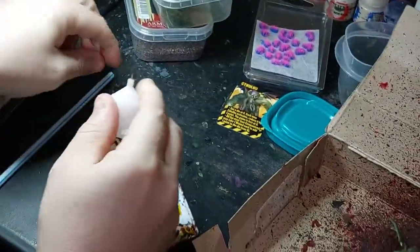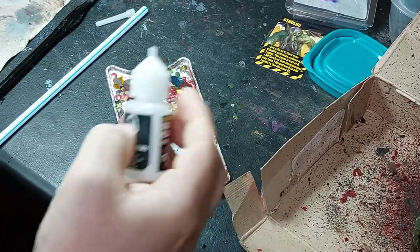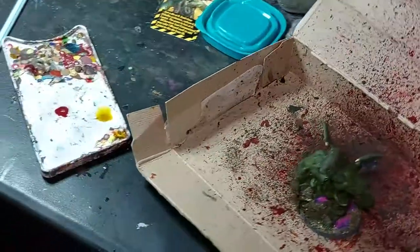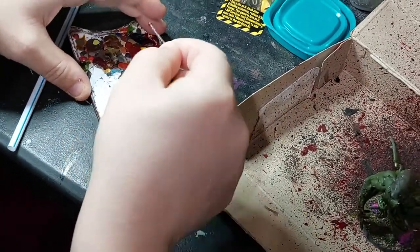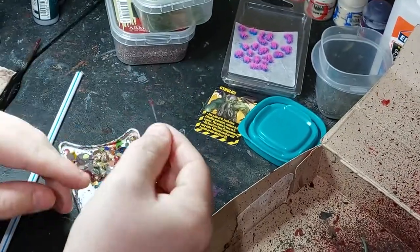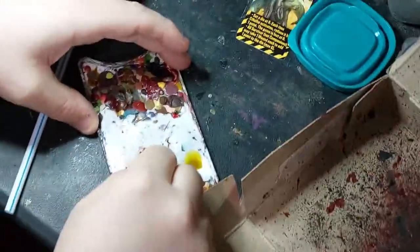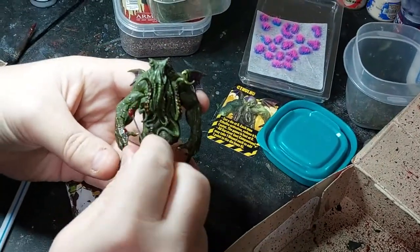I take some Blood for the Blood God and put it on my clean palette, then take plastic glue - there's no exact science, just a few dabs. Mix it into the Blood for the Blood God with a paper clip - make sure there's no paint or coating on the paper clip either because that would go into the effect and make it look weird. You can see it's chunking up. If you want it chunky and gooey put more glue in; if you want less chunky, put less.